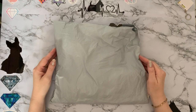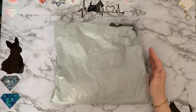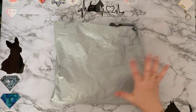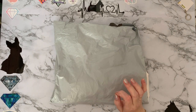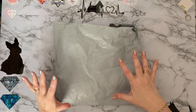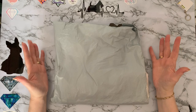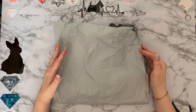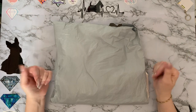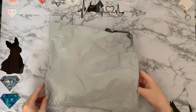Hi everyone, Liz here, thanks for stopping by. Today I've got a package from New Crafty. The lovely Anna at newcrafty.com asked me if I would like to choose some products to show on my channel that I thought everybody would like to see, and I said yeah, great. I have worked with them before and I've been happy with the products, so I picked out some products that I thought you might like to see. Let's get into them and have a look.